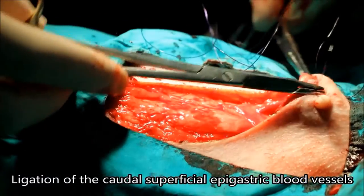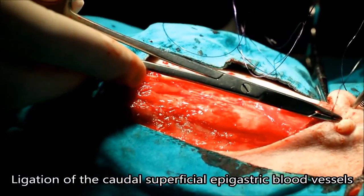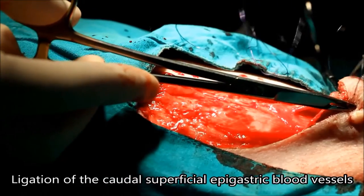After identifying and isolating the caudal superficial epigastric vessels, the vet ligates the vessels to prevent the dog from bleeding out.